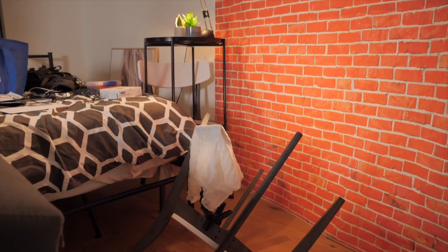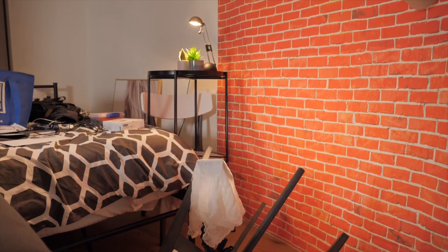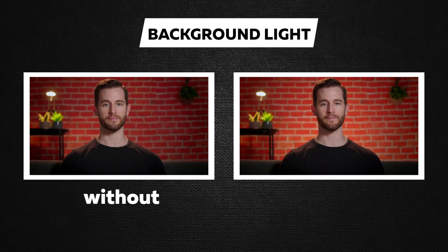The next step was lighting the background. All I used for this was the practical lamp I had on the little bedside table, and also a small LED panel just down the bottom to give a little bit of light into that fake brick backdrop.